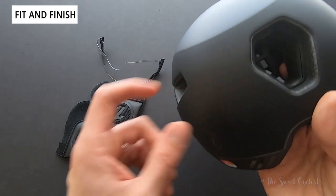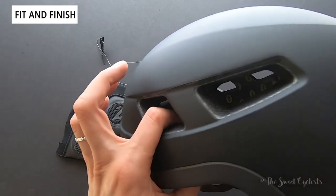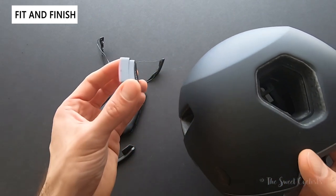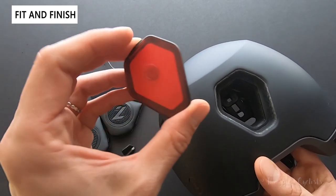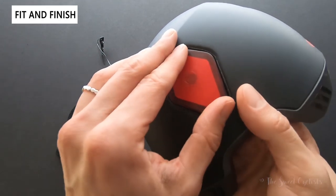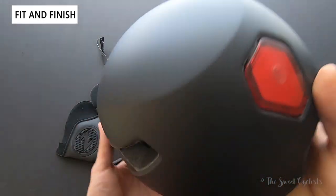The locking hole is a little bit smaller than I expected, though you can definitely leave the tail light in and simply use one of the other vent holes as an alternative. It also means you can take the tail light with you or not run it if you don't need it. To put it back on, you simply put the top end in first, push down, and it stays in place.